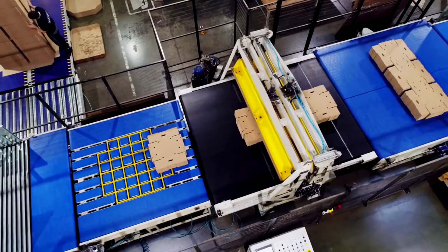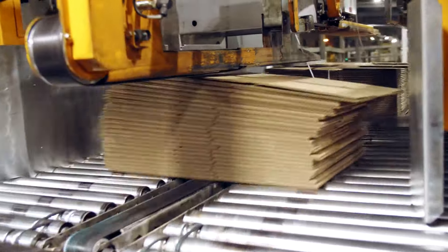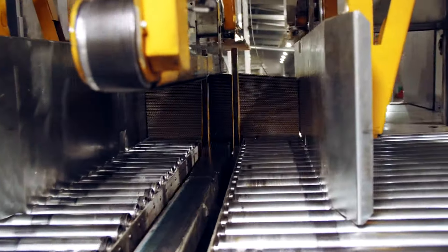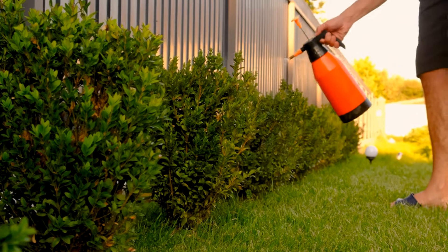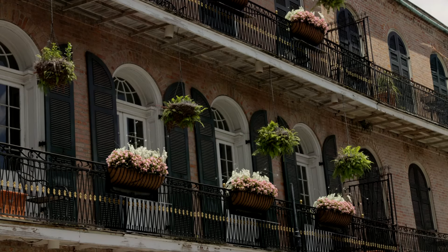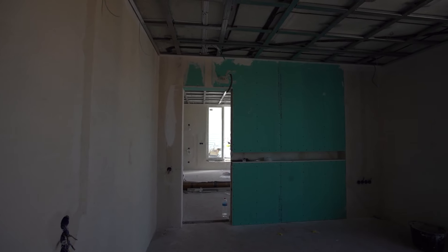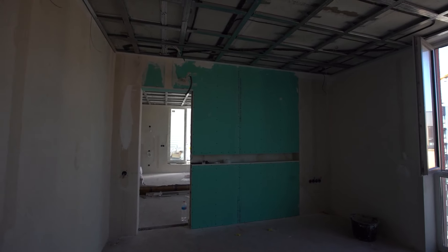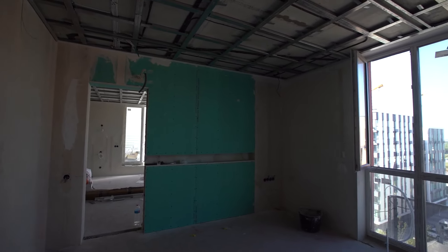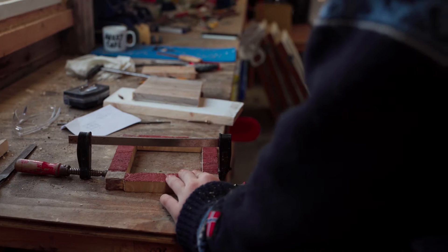Start by constructing the frame of the planter box. Lay out the bottom piece and attach the side pieces to it using screws or nails. Make sure the corners are square and the pieces are securely fastened. To reinforce the structure, consider adding corner braces at each corner — simple L-shaped brackets or diagonal braces provide additional stability. Once the frame is assembled, attach the bottom piece to create a solid base, securing it in place with screws or nails and ensuring it sits flush with the edges of the frame.